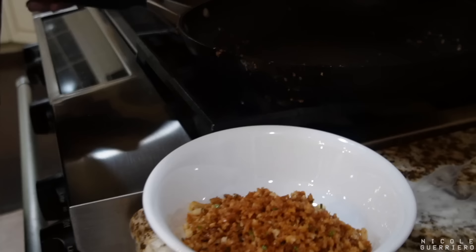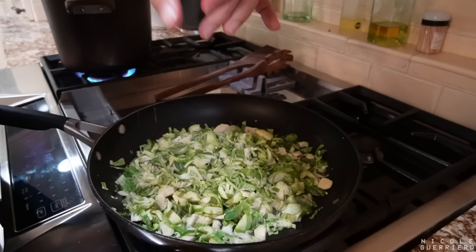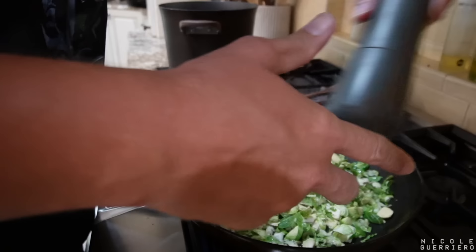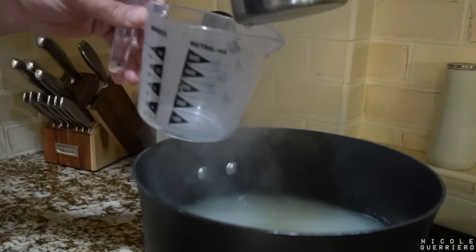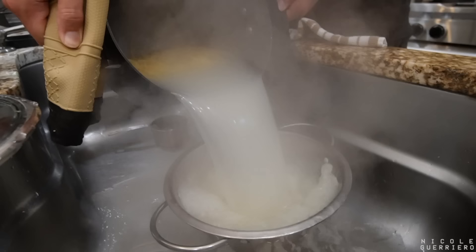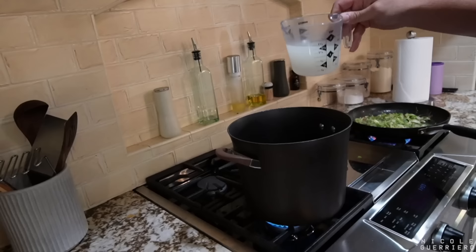Wiping out the pan. Put some oil in the pan, then add the Brussels sprouts with salt and pepper, cooking until bright green and slightly soft, four to six minutes. We're saving two cups of pasta water. Just like a fajita. Pasta check. Then we're adding the cheese roux and one and a half cups of the pasta water. Whisk that together and cook until slightly thickened.